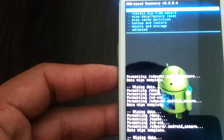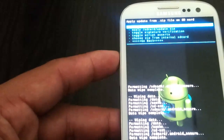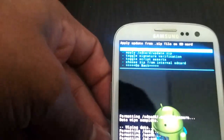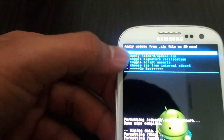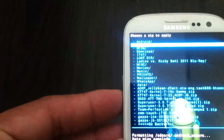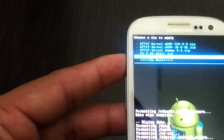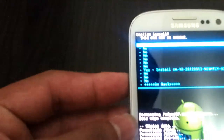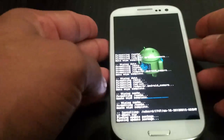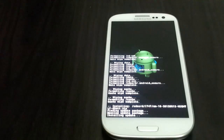Once that is done, go ahead and go to install zip from SD card. Find the zip file that you have downloaded — so this is going to be the nightly. I am going to choose from external because that is where I have it. I am going to scroll down to my i747 folder. And there you go — that is today's or yesterday's nightly. Scroll and just press yes, and it will start flashing. That is the progress bar, showing you the process.